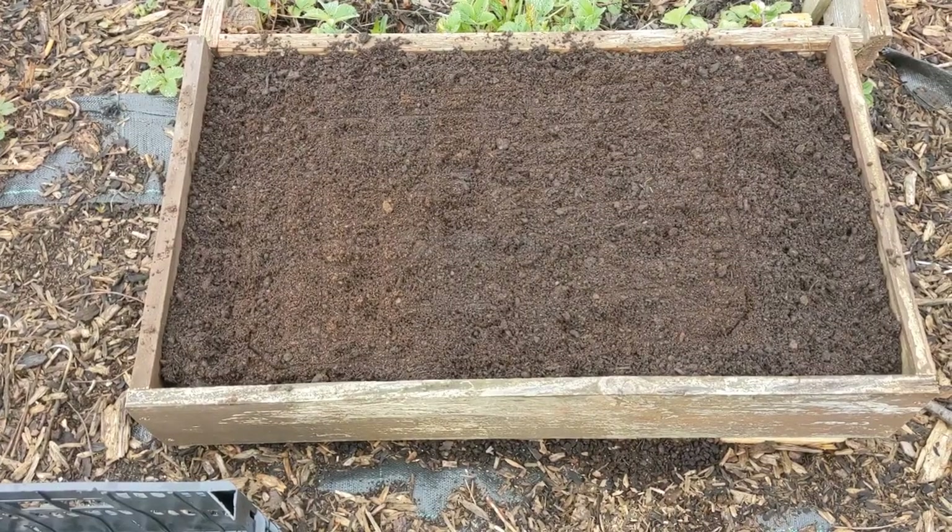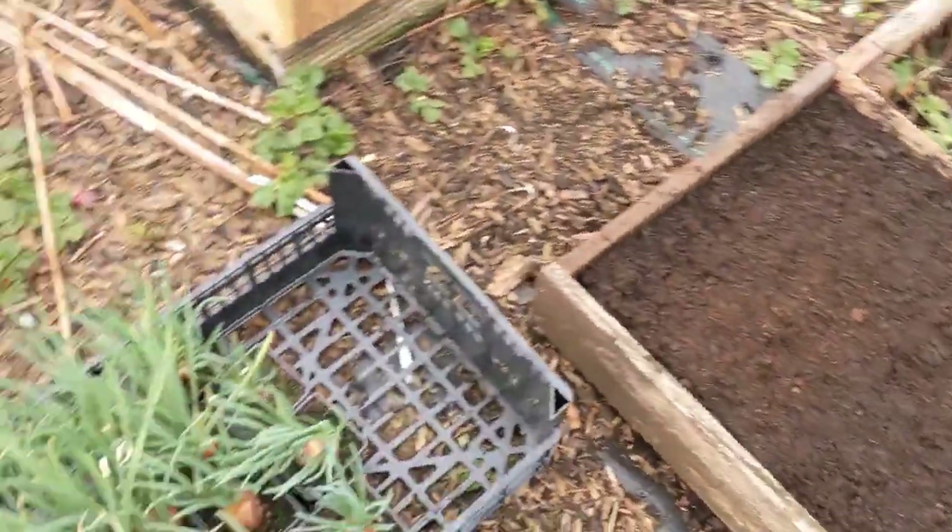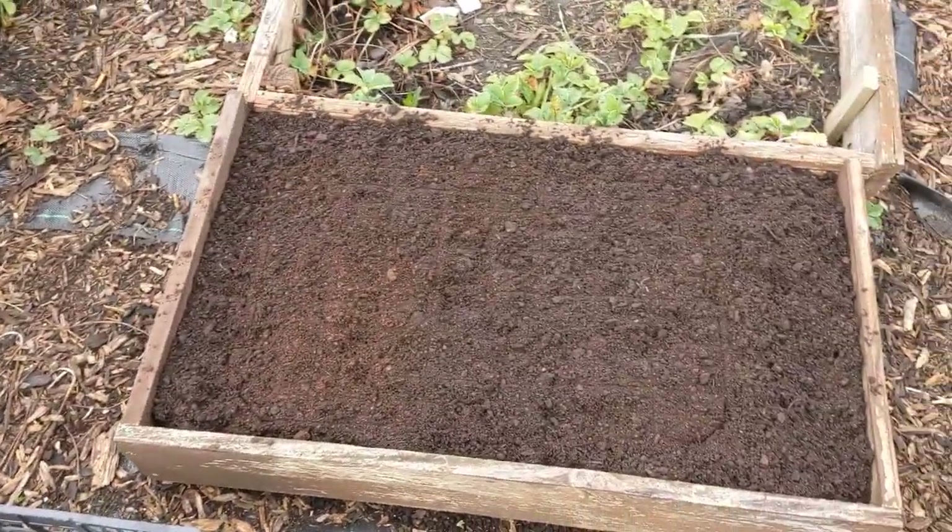Hello everybody, today we're going to create a new growing bed — or at least it will be next year. We're going to create the actual bed, put the potato buckets into it, which is going to be lined using recycled materials — bricks in a herringbone style. But first of all I've got to get my shallots in the ground, so let's make it happen. One small bed, some bone meal, and a load of shallots.